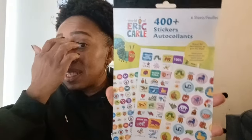Don't forget to check out the kids' books — they have recipe books. For $1.25, that's a great deal. A lot of educational things you can get for $1.25. Look at all these stickers — this is a 400-count by World of Eric Carle. You get 400 stickers with six sheets. It has little animals and says 'great job,' 'you did it,' 'A plus,' '100%.' That is a great deal.